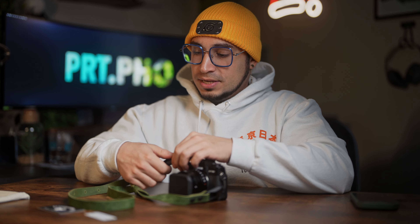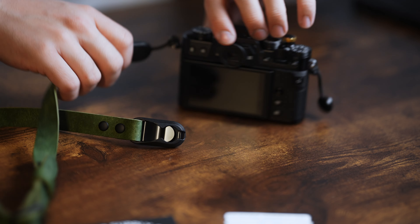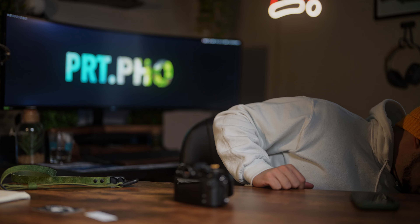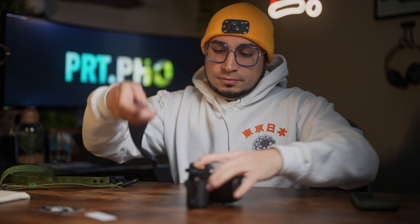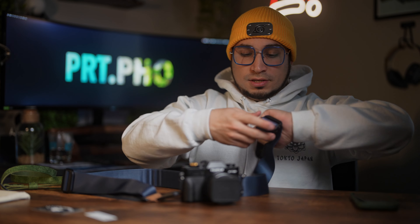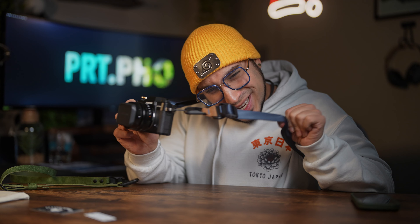The main reason I got it is because of these Peak Design quick release clips. I can take these off — they're off. And if I really wanted to, I could hook my other Peak Design strap. But it's just really thick, it doesn't fit. So yeah, the versatility is there, not that I will use it, but it's there.